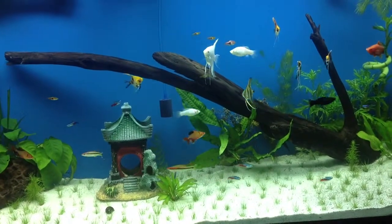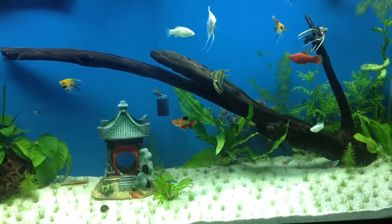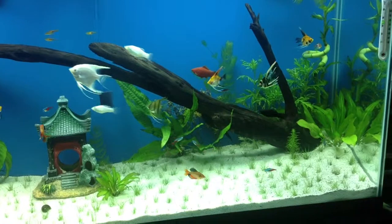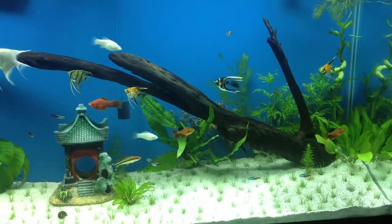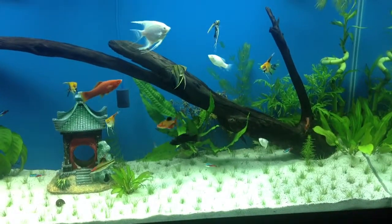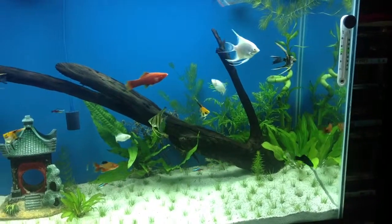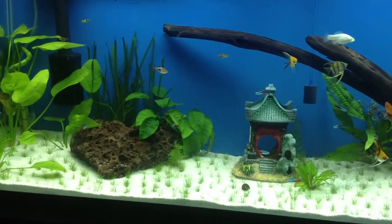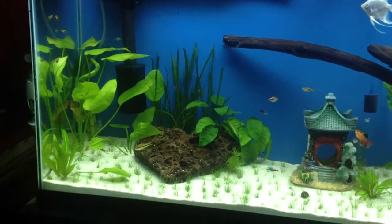Hello guys and welcome back to another episode of my channel. I'm recording this at nighttime because I want to see the plants and the fishes better. This is my 55 gallon — I've been planting this tank for over a month now.